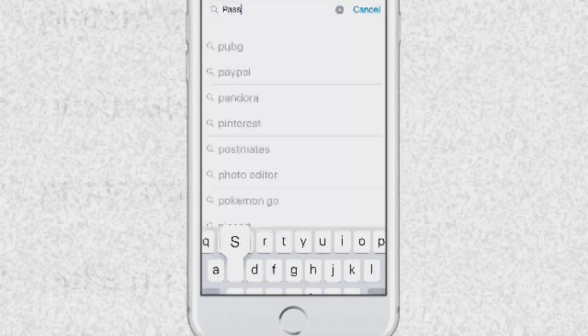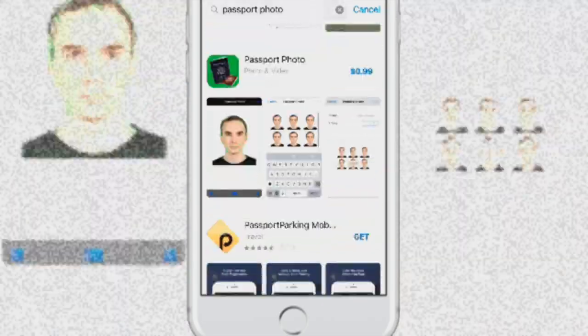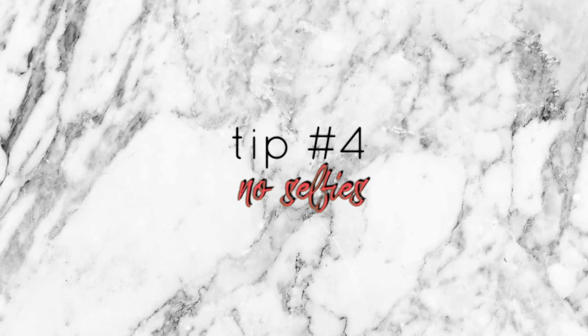As an option, there are passport photo apps you can download on your phone to make this process easier. Some apps require payment, but there are also free apps that work just as well — so that's another option if you'd like.